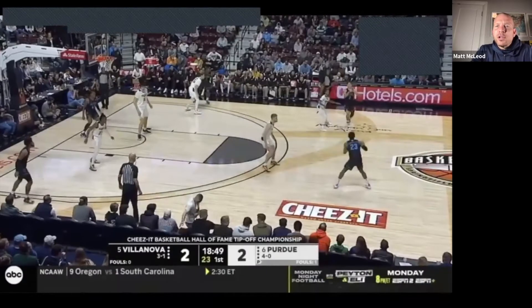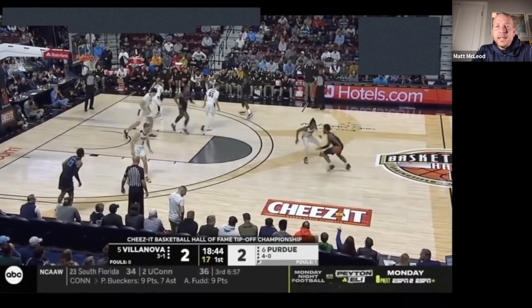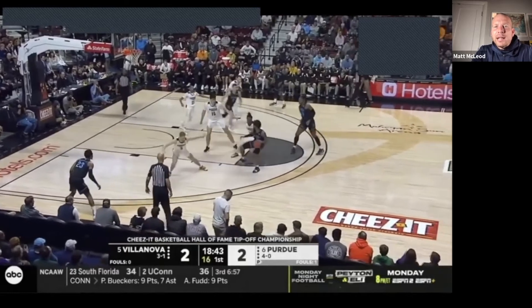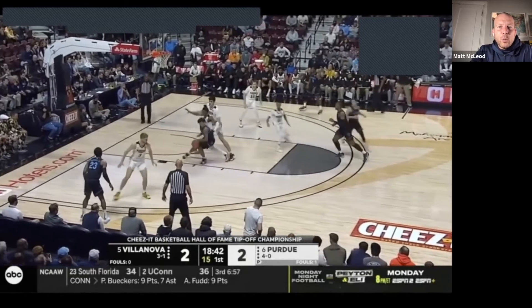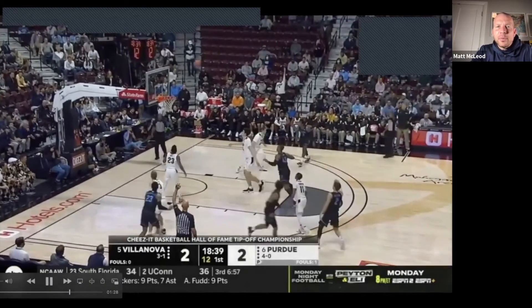Here's another example from Villanova with a stride stop. Great spacing — off the attack, we have a one-two to a kick-out three. We talked earlier about turning down small advantages for big ones, and this is what this Villanova player does on the drive. It's a one-two, so now he can reverse pivot. He doesn't just try to score off the paint attack — it's a one-two stride stop, so as teammates sprint to open space he can find open shooters for those shots. Great example of a stride stop.